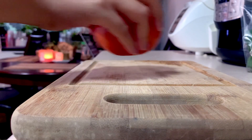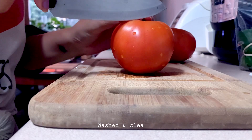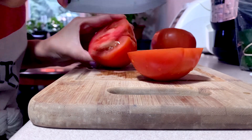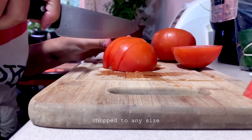The first thing I prepare are the tomatoes. I'm using two. I chop them up, sometimes small, sometimes big, depending on how hangry I'm feeling. Size won't really matter anyway since the tomatoes will all later turn into a paste.